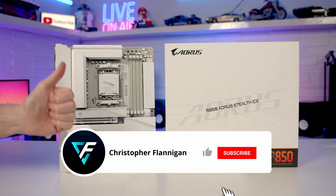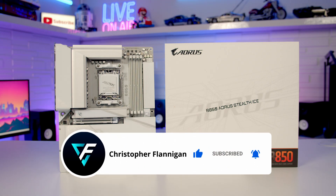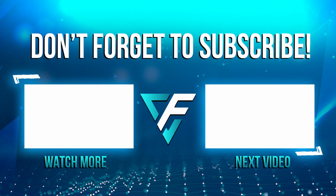If you have enjoyed this video please remember to give it a thumbs up, and if you're not currently subscribed to this channel please hit the subscribe button as well. I'll see you in the next video.